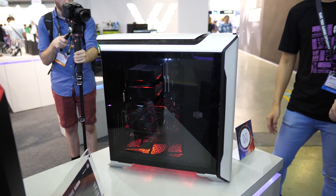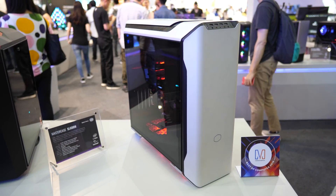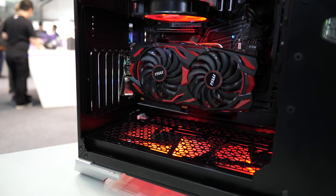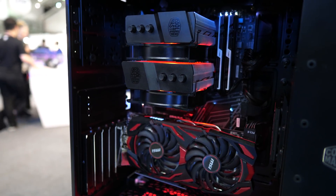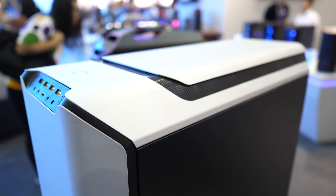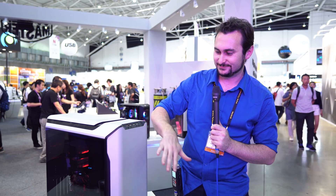Moving to the case section of the booth, we came across the MasterCase SL600M, which uses chimney-based heat regulation — an efficient way to blend silent technology with gaming performance. The case draws cool air in from the bottom and exhausts hotter air through the top panel. The case is wrapped in aluminium, giving it a very sleek, premium appearance. One feature I really like about this case is the top-mounted USB ports.